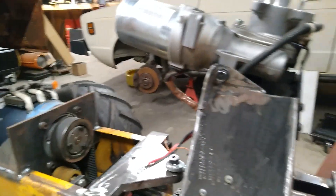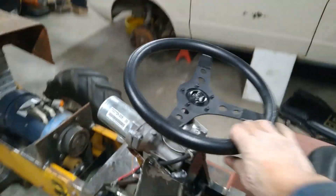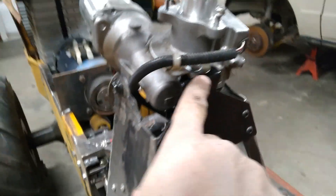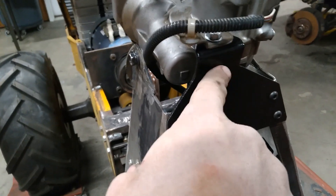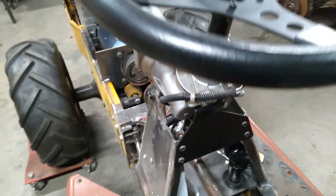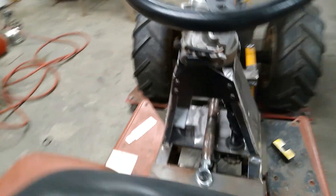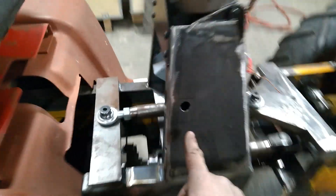I needed some way to hold it from moving forward and backwards, so I grabbed one of these bolts on the steering unit and made a two-piece mount — a top piece and a bottom piece — that spans across the two mounts. This hole right here is for access so I can slide that U-joint up.